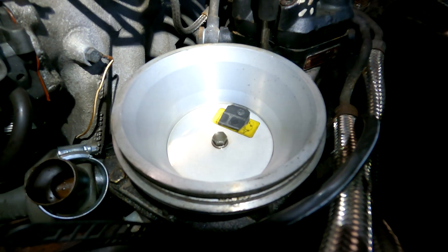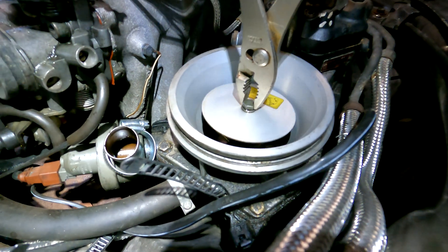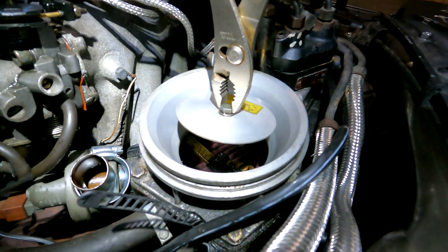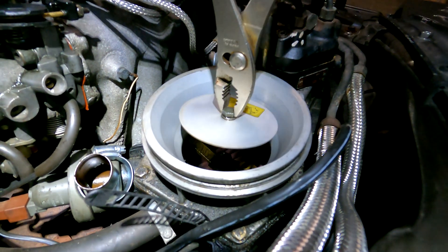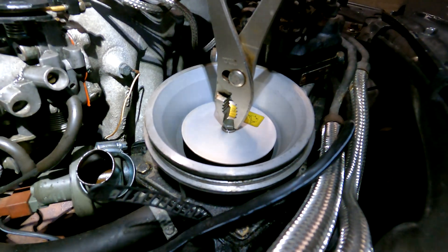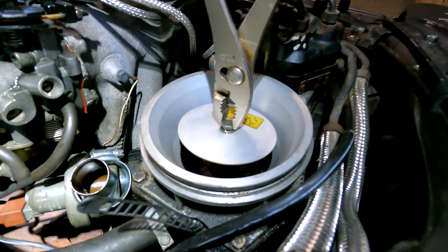Once you lift up the flap, you open the fuel valve, so the fuel goes with full throttle into the injectors. So probably the injectors are now flowing fuel. You can see the bottom screw.